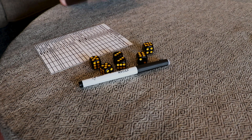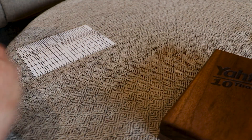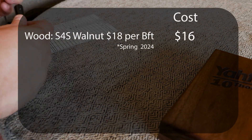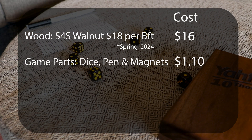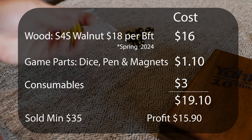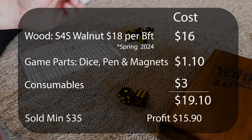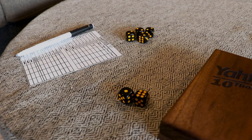The walnut I used for this project was something I had laying around the shop, but if you buy S4S lumber, which goes for about $18 a board foot, your total cost for wood would be about $16 for this project. The dice and pen equal about $1.10 and another $3 or so for consumables, bringing the total cost to $19.10. I sell this project for a minimum of $35 at craft fairs, bringing in a profit of $15.90. But again, if you use scrap wood or mill your own lumber, you can get that cost down considerably.